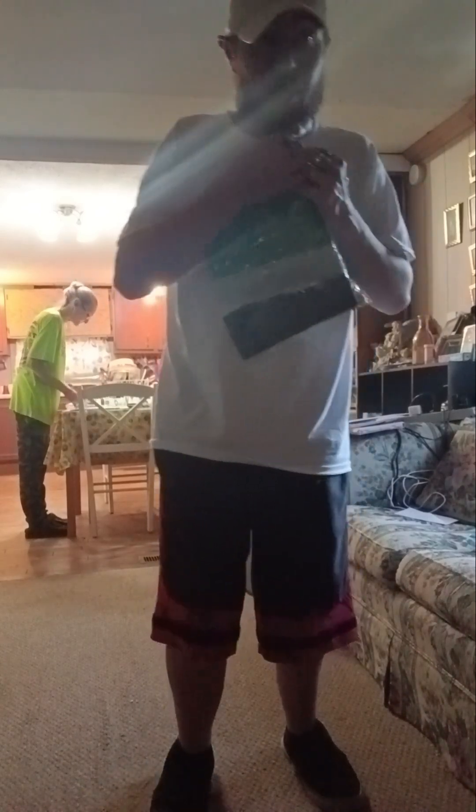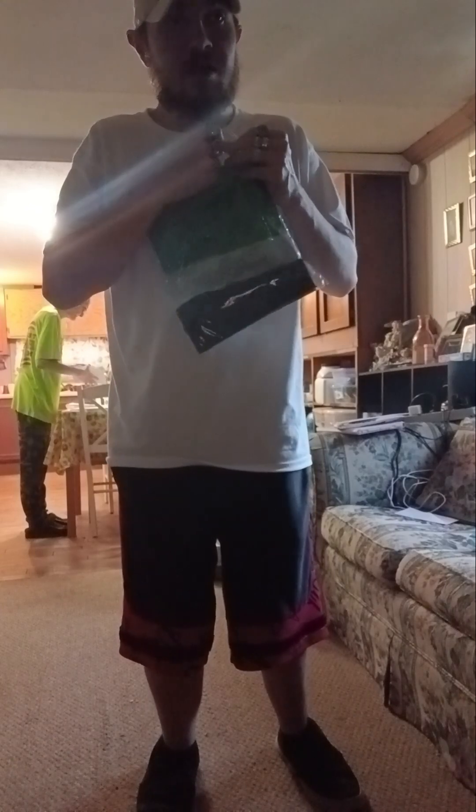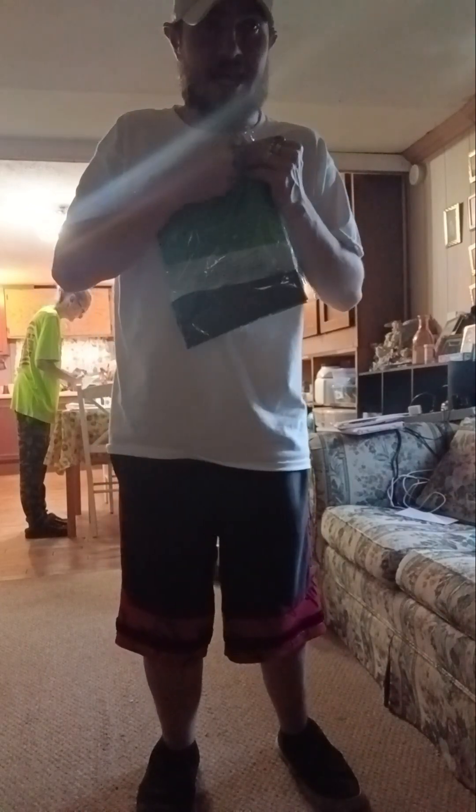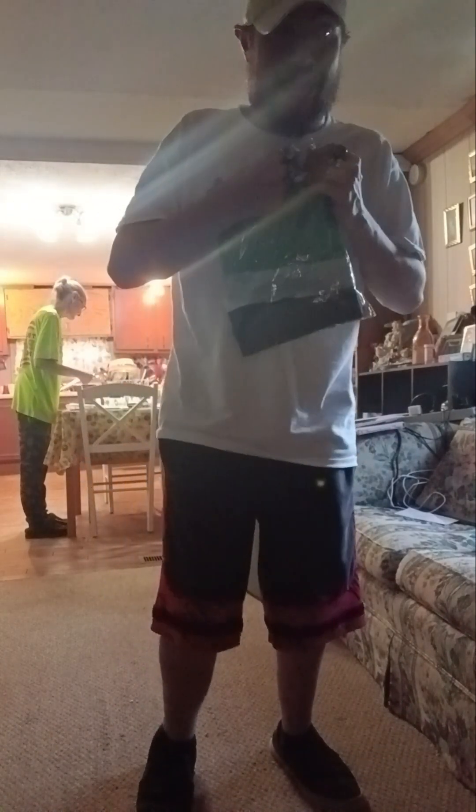I ordered this from Amazon. This is one of the flags I used to have, but I had to get a replacement for it. When I say the words Type O Negative or Peter Steele, that might give away this flag before I even get it out of the package. So let me get it out of the package.